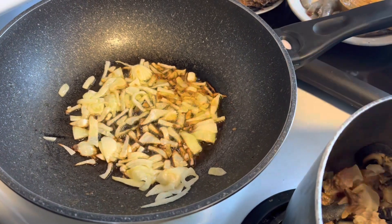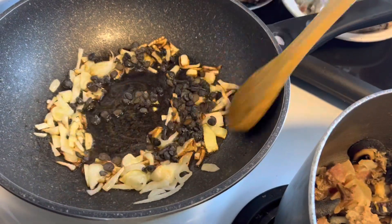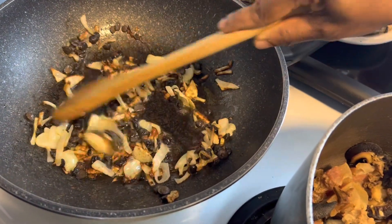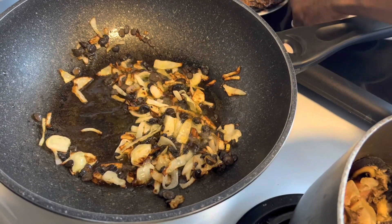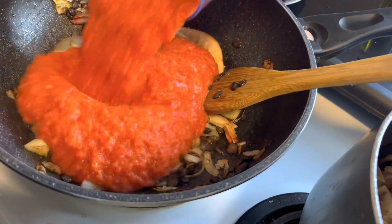Now the onions are ready. We're going to add the iru — this is iru, we don't want the iru to be too overdone. Now I will add the shrimp — that's a fresh one. This is tarot.